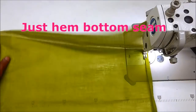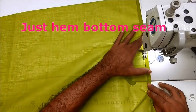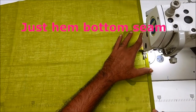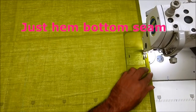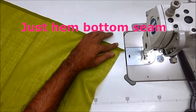This is a very important part of the lining. The lining is a very important part.